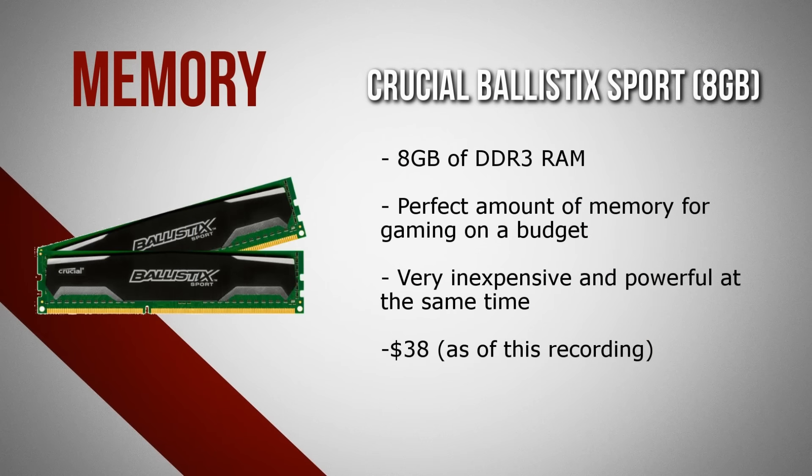Moving on to memory, we have the Crucial Ballistix Sport 8GB of DDR3 RAM. Since we are trying to keep the budget below $650, 8GB of RAM is definitely the sweet spot for gaming. Crucial has some of the most inexpensive memory kits and this is definitely one of them — for about $38 you get plenty of performance, even for gaming at higher resolutions.